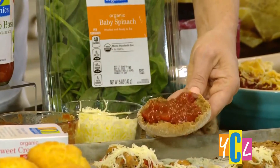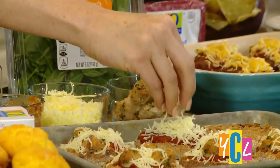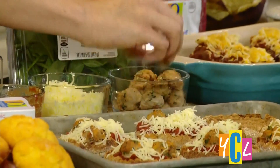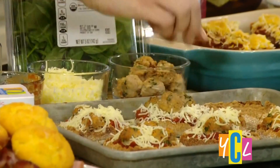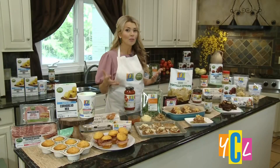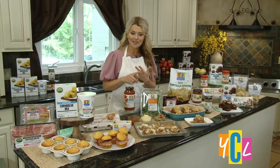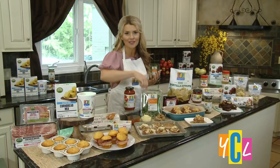For the pizza base, we use an English muffin. Pile on your ingredients, pop it in the oven until it's melted and bubbly, and it's absolutely delicious. Just remember, when you use O Organics and Open Nature, they're affordable for all — I call them my barrier breakers when it comes to adding organic and clean ingredients.